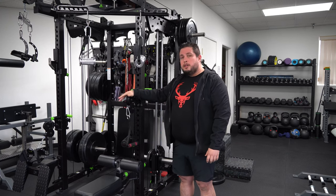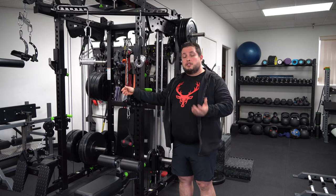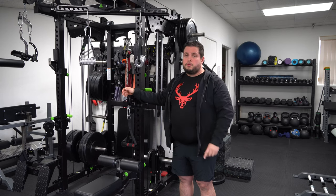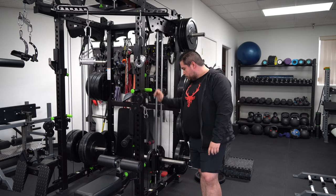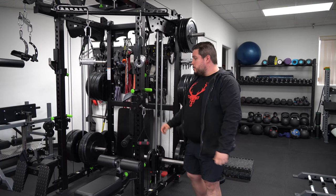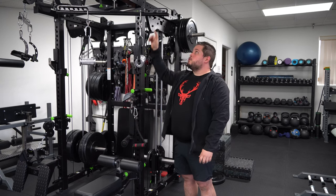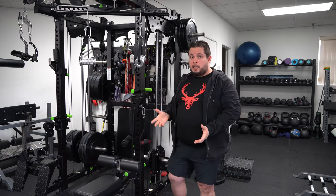This adjustable pulley over here, since it has a second pulley in the system, is a two-to-one strength-to-force ratio — every two pounds of weight loaded requires one pound of force to pull. And all of this connects via a mechanism at the bottom where pulling a pin adds an extra pulley, transforming this pulley into a four-to-one and that pulley into a two-to-one. That gives you a lot of versatility for cable work.